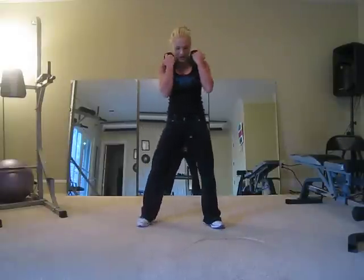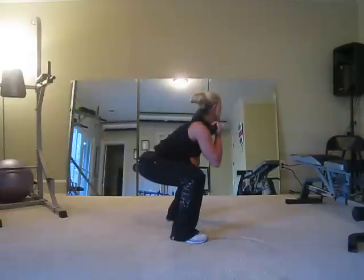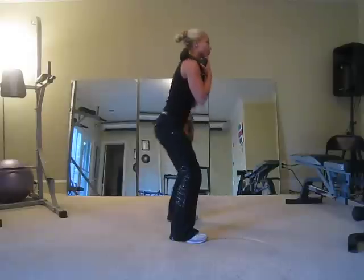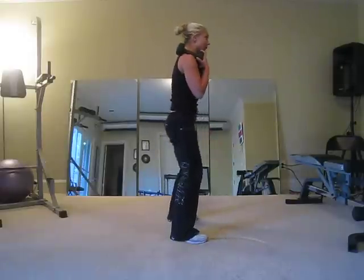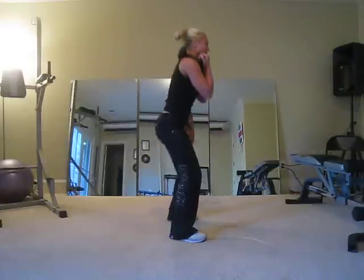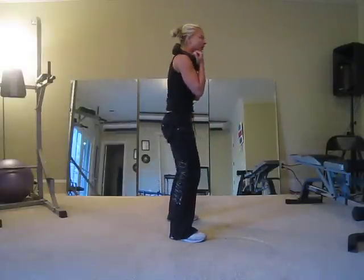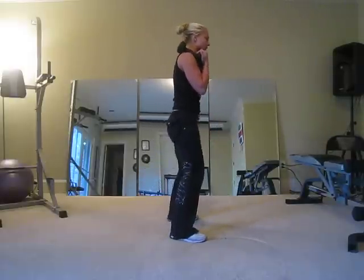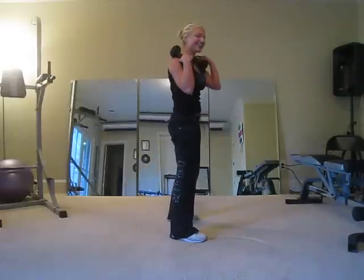Your fourth is going to be dumbbells on your shoulders — same thing, squat. A little wider than that. We're going to squat: butt back, breathe out when you go up. Profile view. Sit, butt back, and push, chest up. Bring those weights up if you can. Just time to excel. Let's go two more — and one more. Great job.